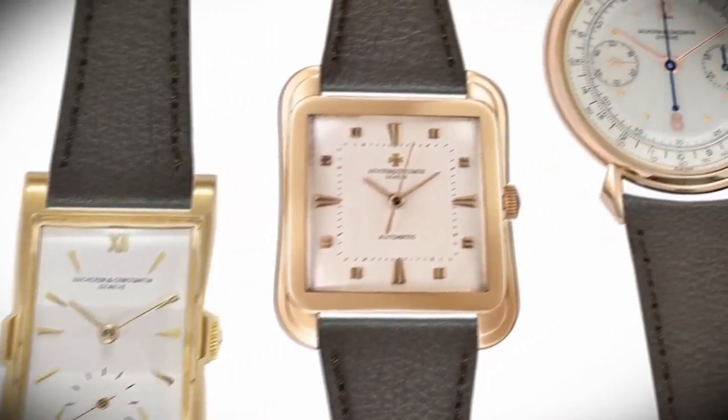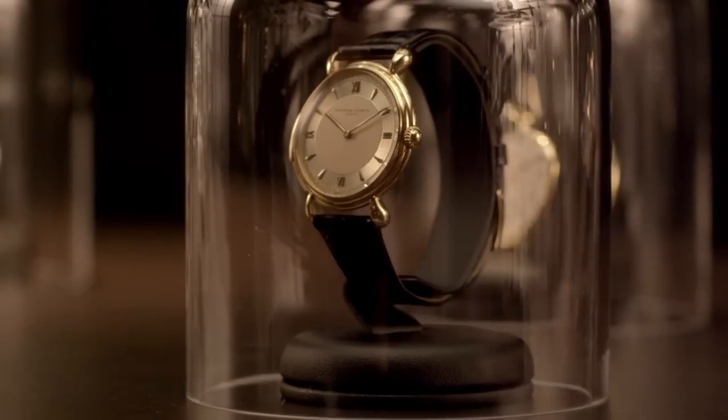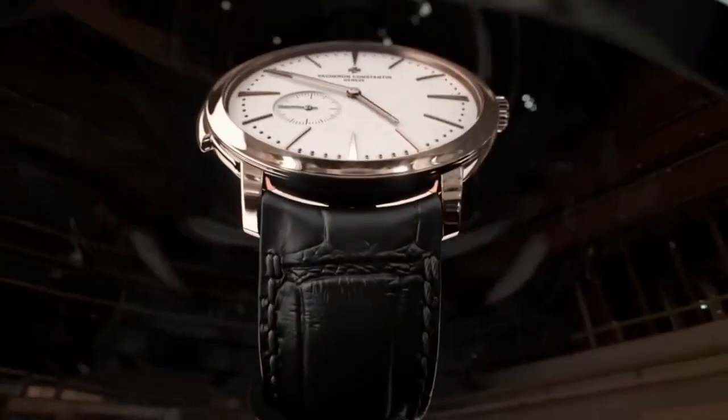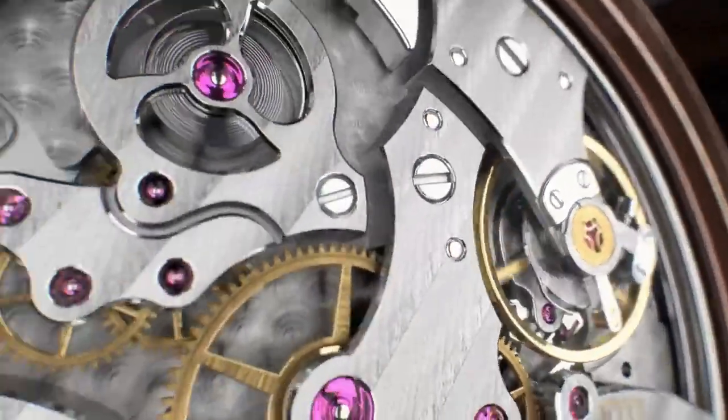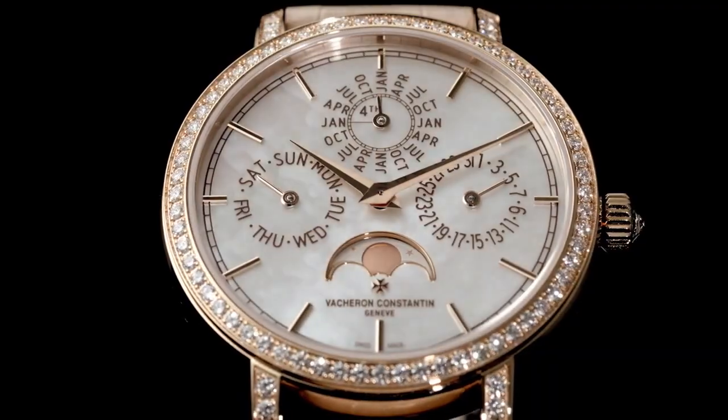You mentioned the term 'neo-vintage' — can you share more about it? Neo-vintage watches are generally considered to be watches from the 1990s mostly. When we think about vintage, we think about the 1930s, 40s, 50s, 60s, possibly 70s. Neo-vintage is a growing trend. I'm talking about watches from the early 90s, and we have great examples at Vacheron Constantin — jumping hours, military pieces, chronographs, retrograde watches which we started around the year 2000 — all of which can be incorporated into neo-vintage.